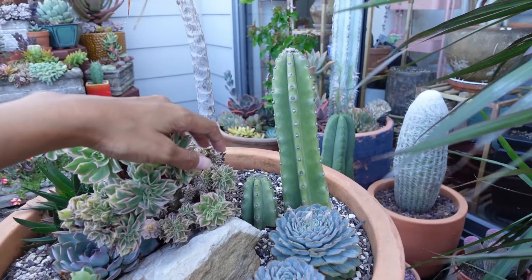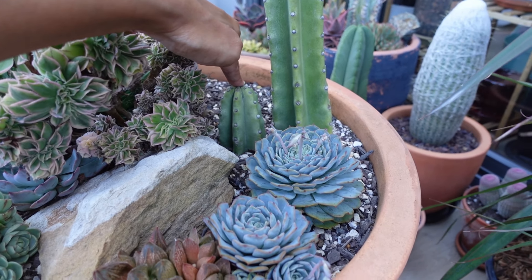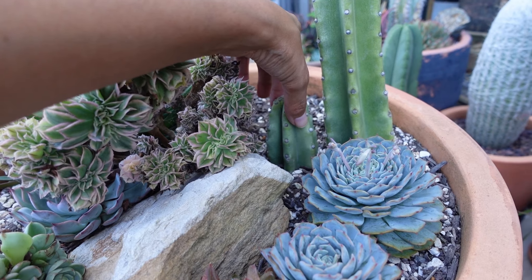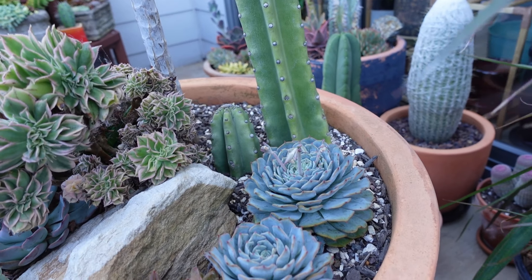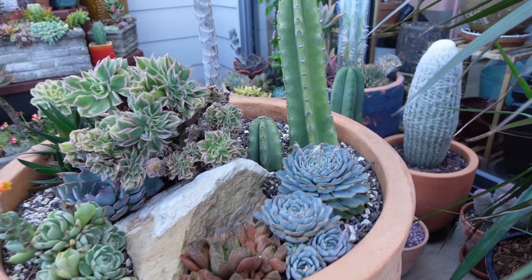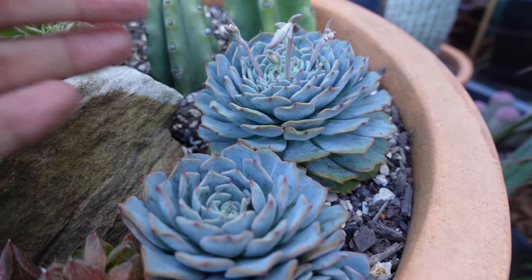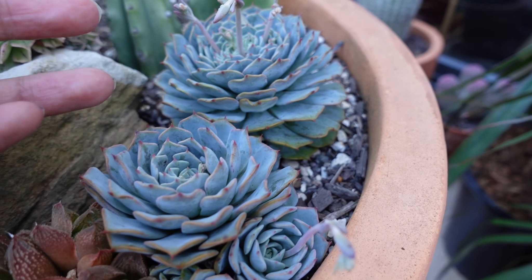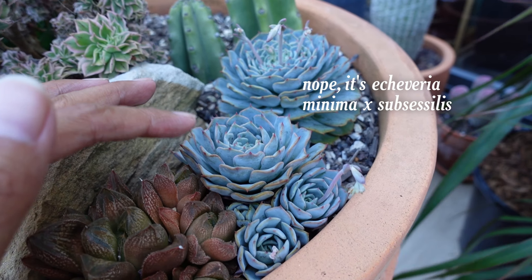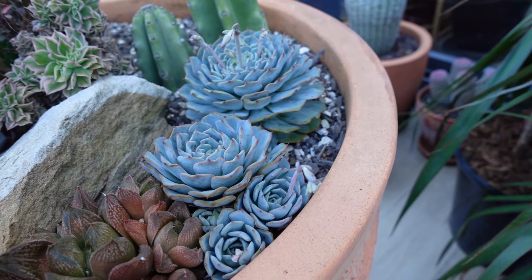These two cacti are a little bit weird. This has remained this size for about a year and a half, so I'm going to dig this up. It doesn't even seem like it's rooted that much, which is weird considering it's been sitting in that pot rain, hail and shine for the past 18 months. These gorgeous Echeveria — I think these are like Echeveria minima cross laulinensis or something like that. Anyway, beautiful blue color. These can stay in this arrangement.